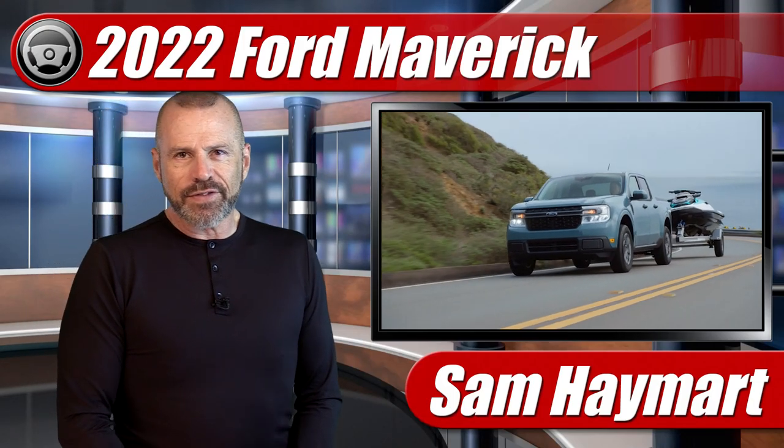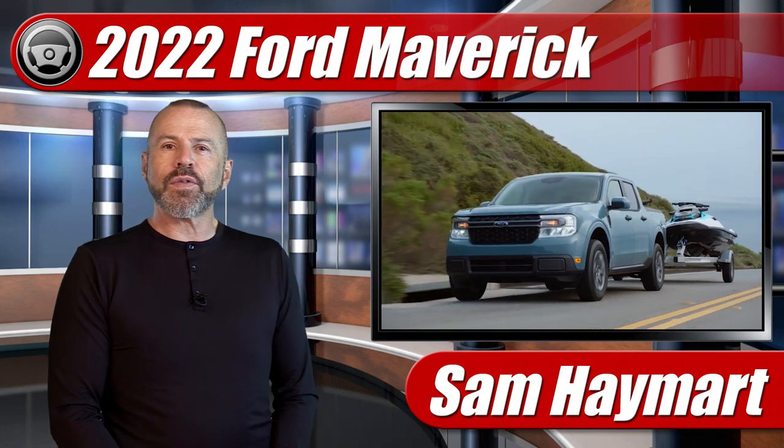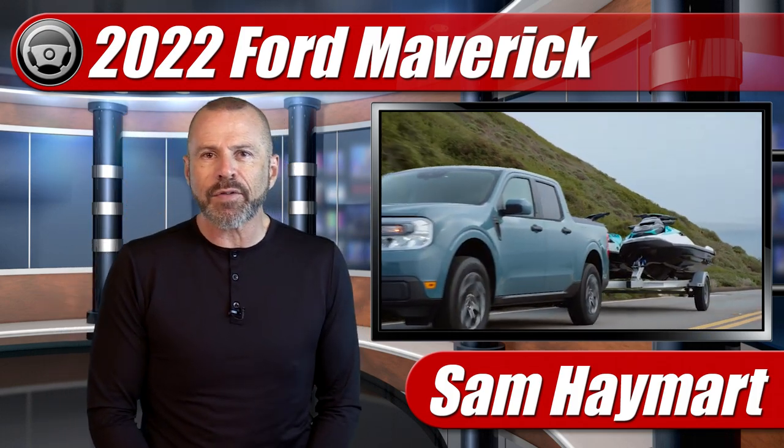Hey my good friends, Sam Hamart with Test Driven TV. Today we are talking about the towing calculator for the 2022 Ford Maverick pickup truck.